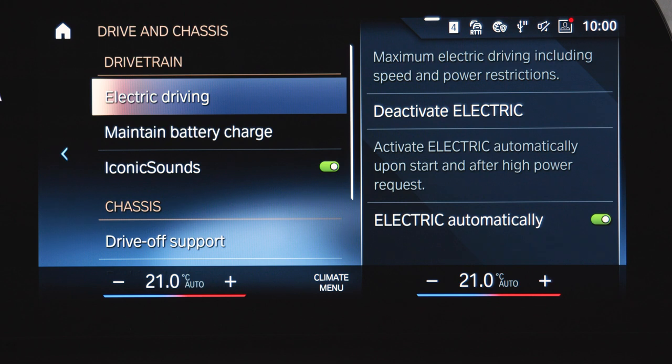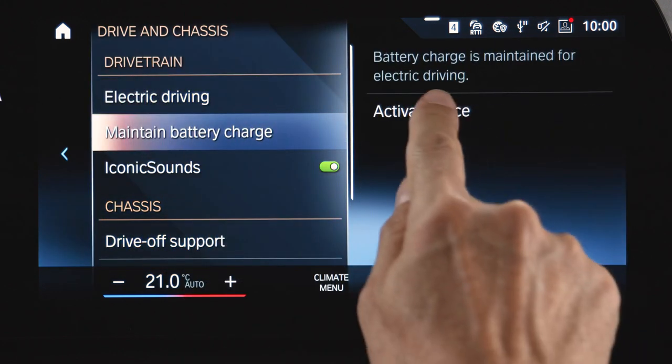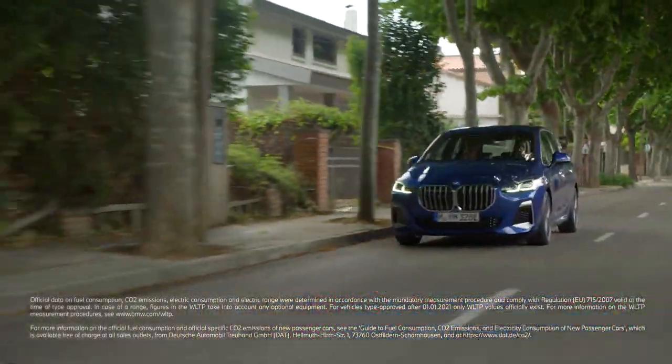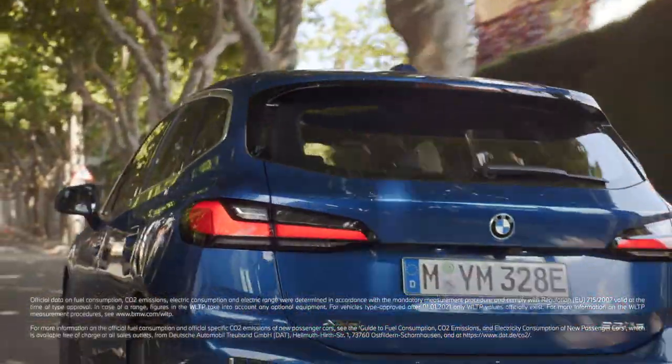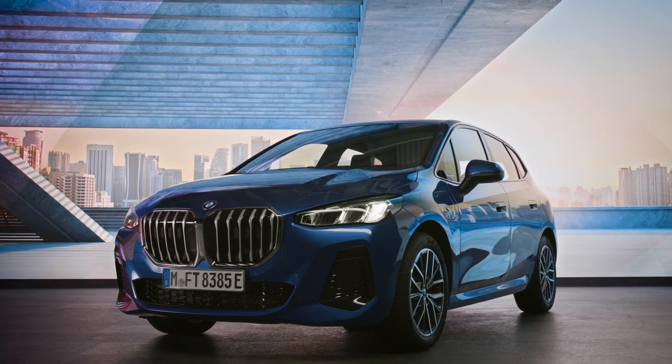Back in the drivetrain and chassis settings, you can also activate maintain battery charge to save the current state of charge of the high voltage battery for a later point in the journey. Continue watching our how-to series to get the most out of your BMW.